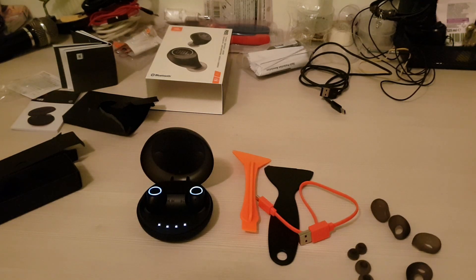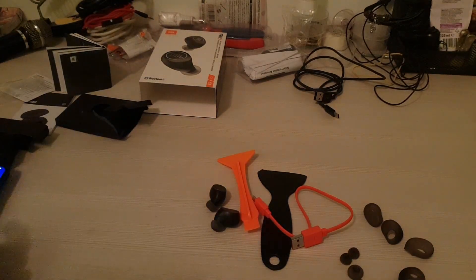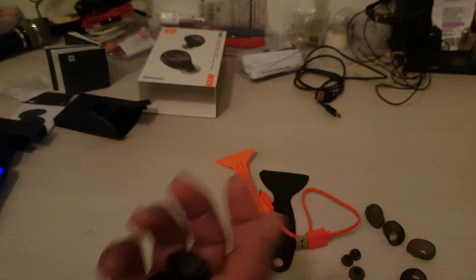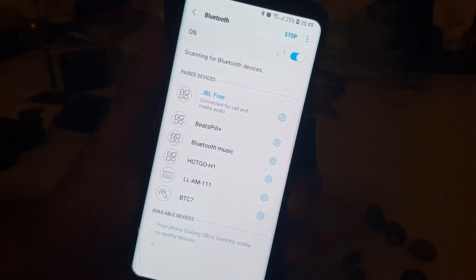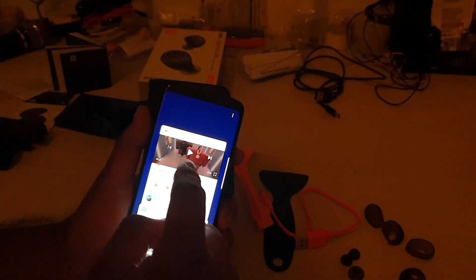I charged them a little bit and now I've connected them to my Samsung Galaxy 8. If you go to Bluetooth settings you can see JBL show up. You can rename it and do some other settings. Connected them with the Samsung Galaxy 8, now going to play a song on YouTube.